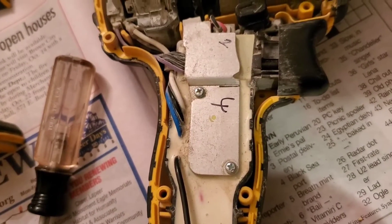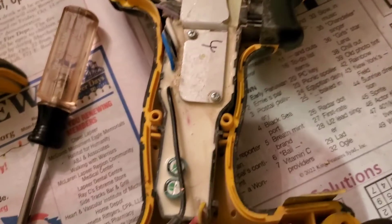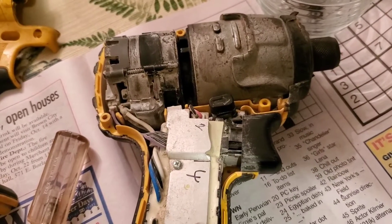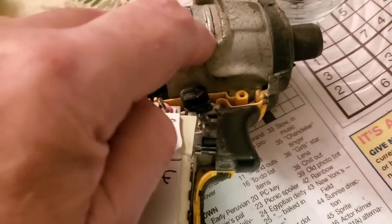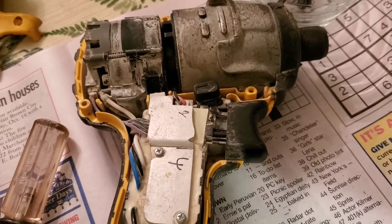On the brushless model tools, it's kind of a big deal because they sell the switch assembly and motor assembly as a single assembled piece — which means the price point is in the $115 to $130 range. And honestly, I don't think the whole impact gun costs that much brand new. So we're going to put this back together and just hang on to it for parts in case I need something off it down the road.